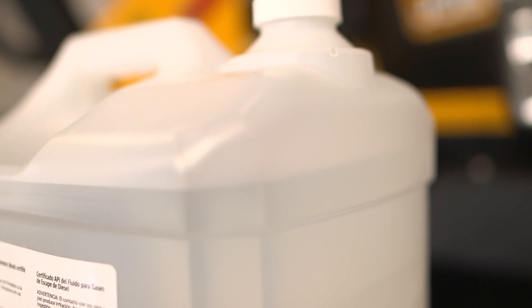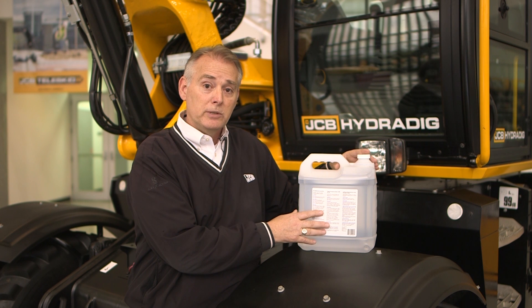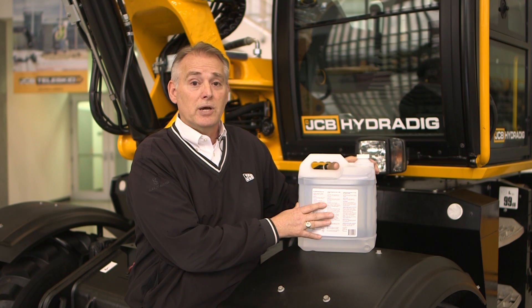This is a new can of DEF fluid here. Make sure it's sealed and never been opened. Whatever you don't use, we recommend that you dispose of it properly, because anything left unused, once it's exposed to air, will actually start to crystallize. You don't want to pour this into your tank after that point.